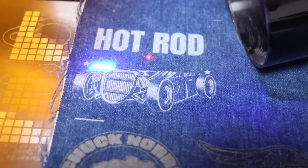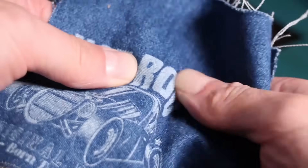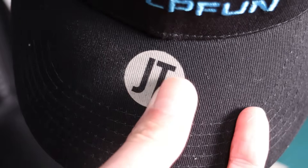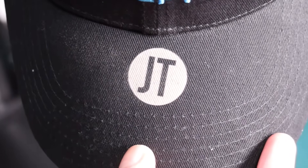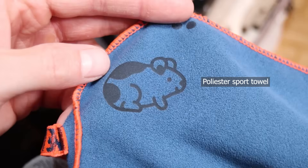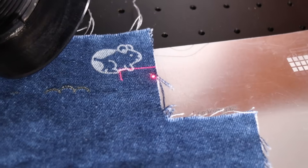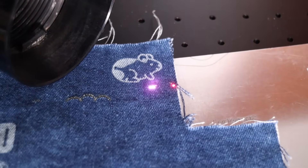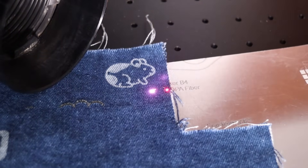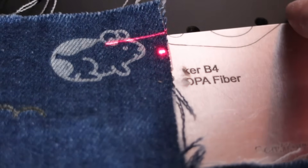Textiles such as denim and even polyester react far better to UV lasers, which can ablate the surface without burning holes or weakening the fabric. UV lasers produce exceptional engravings on fabrics, being able to ablate the dye and leaving the fibers below intact, retaining the strength of the fabric. Fiber lasers generally struggle a lot to engrave textiles, as their wavelength is not well absorbed in fabrics. As you can see, it can vaporize metals instantly but doesn't leave a single mark on denim.